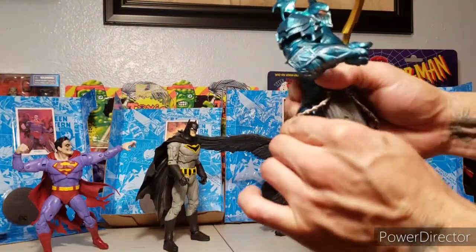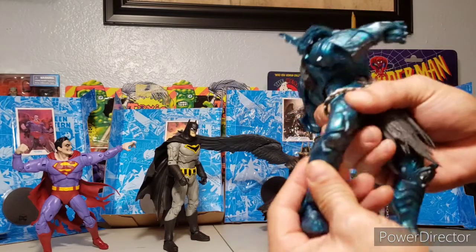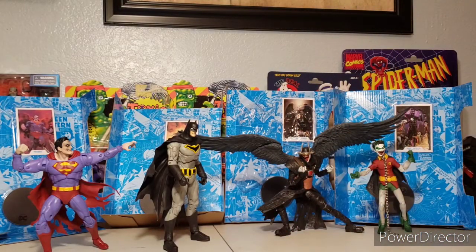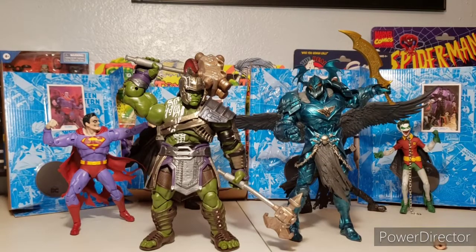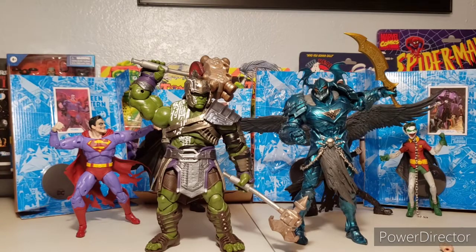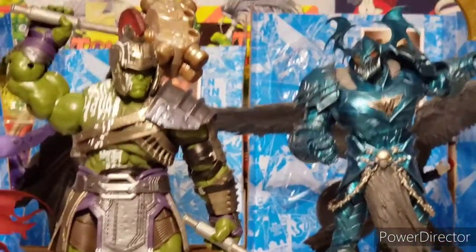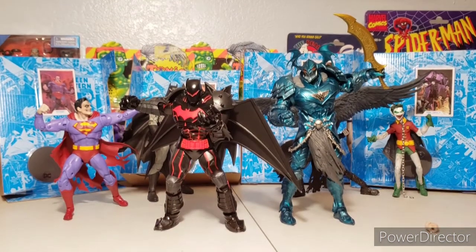I also just realized that since he doesn't have quite a thigh swivel due to the connection part, his knee does have rotation despite only having one joint. Since it's Batman and Ares, I figured it's appropriate to bring out a gladiator Hulk from the Ragnarok Build-a-Figure to compare. We're also going to compare him to the Hellbat suit — the Hellbat is a big figure on its own, and you can just see how Merciless is an even bigger Build-a-Figure. Pretty awesome.